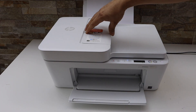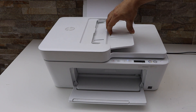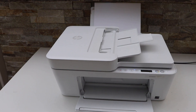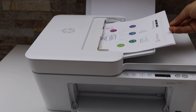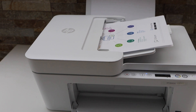This printer has an automatic feeder tray on the top that we can use for scanning multiple pages. First, load the paper — place it all together facing up with the first page on top, then slide it in till the end.